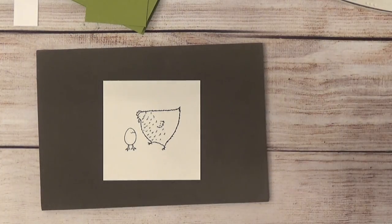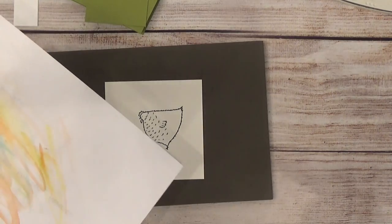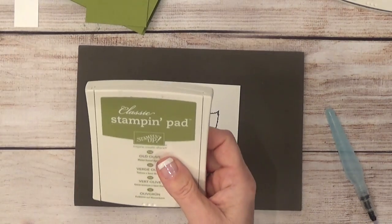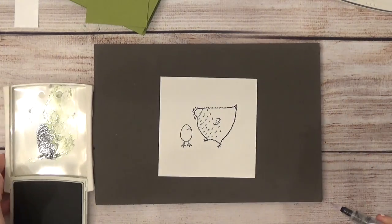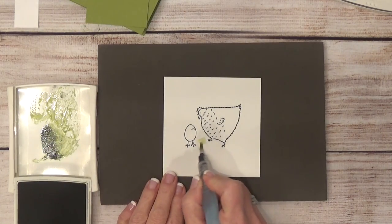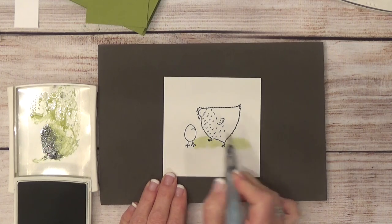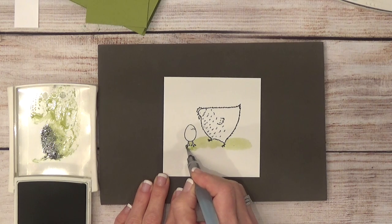Now I'm going to start watercoloring. I'll start with Old Olive and create the grass. I have a piece of paper here — when I'm done using a color, I just wipe the brush off on that. Here's a tip: if you've never done watercoloring with Stampin' Up ink, take your ink pad and squeeze it in the middle. When you pop it open, it places ink in the lid. Then dip your aqua painter into that and lay down some grass, working around the chick's feet. I start out really light, not worrying how far out I go since some will get cut off anyway.